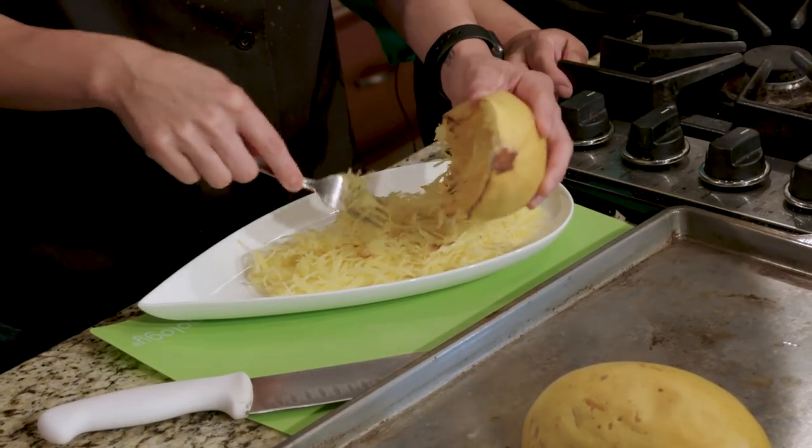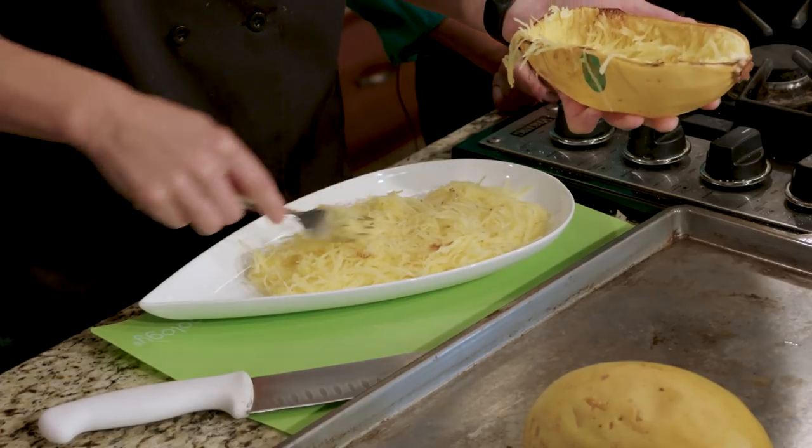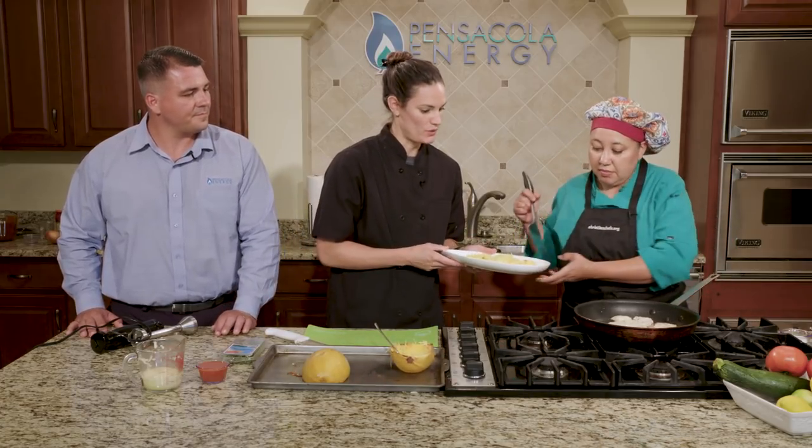We've got our spaghetti squash, and we're going to top it with chicken. I'll hand that to you while she's putting the chicken on there. I'm going to let her do the sauce.